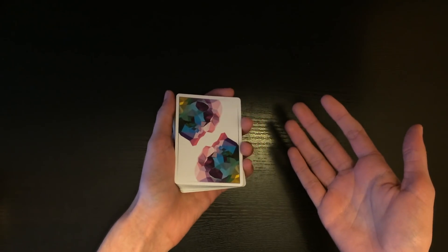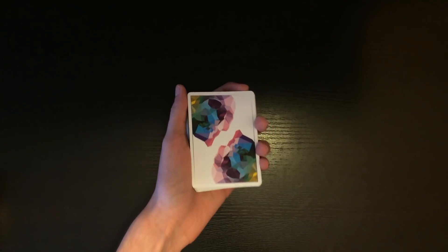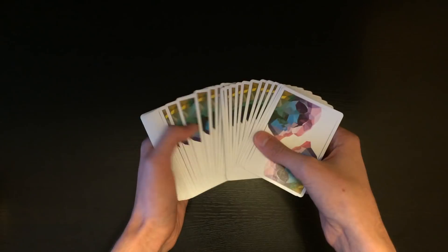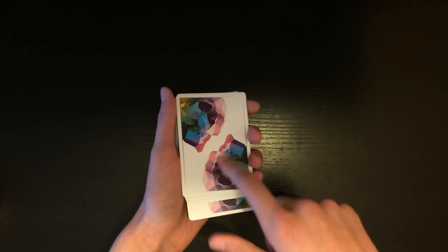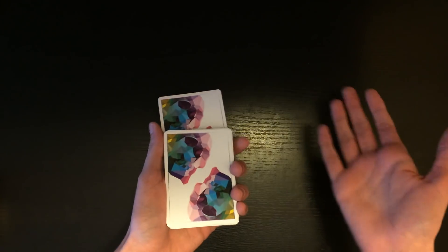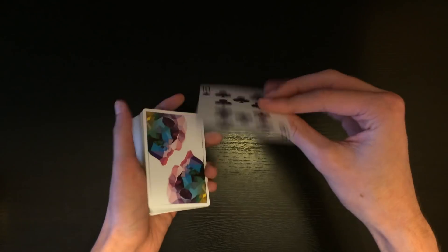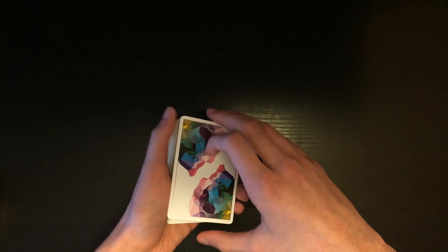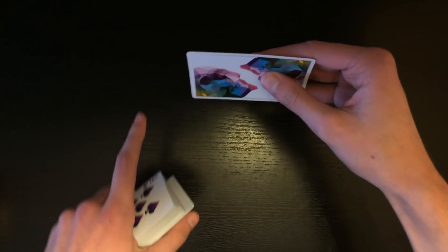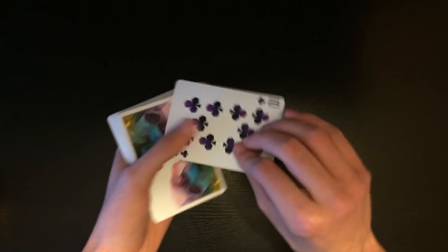There are other uses for this sleight — one of them is as a force. You can have the spectator touch any card and force it to be the top card. Let's say you want to force the ten of clubs — you have it on top, and you ask the spectator to touch any card as you spread through the deck. They touch a card, you do the move — boom — and say they picked this card. This is a nice force for a mind reading trick because you're not flipping the card over yourself; you're just showing it to the spectators like this.